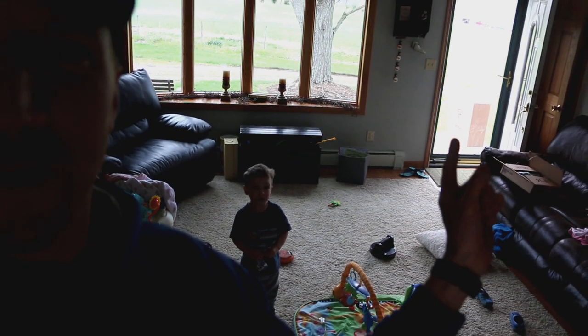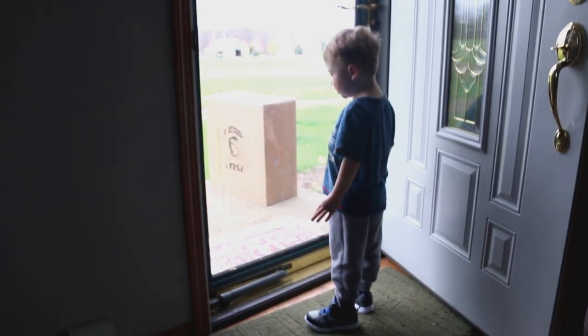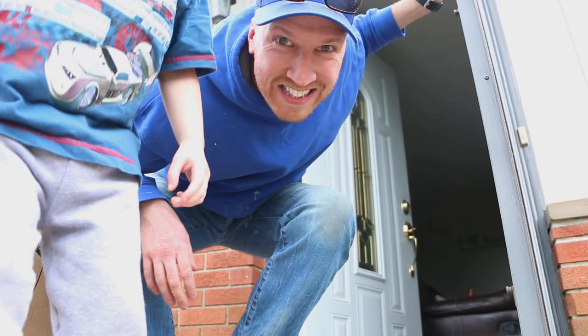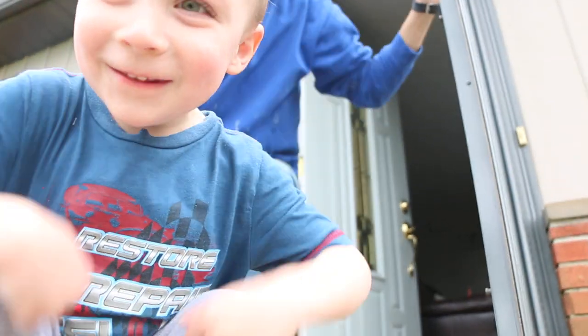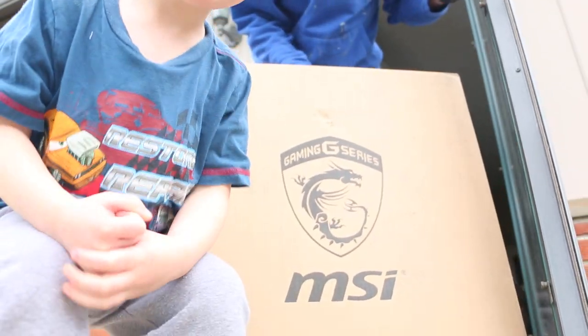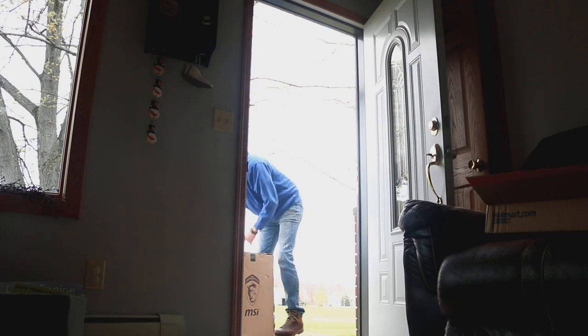What's that Micah? What is it? We better go find out what is it, boys! What is it, Micah? It says right here on the box — it says MSI. Yeah, you want to bring this in and open it? Yeah, just carry this inside.